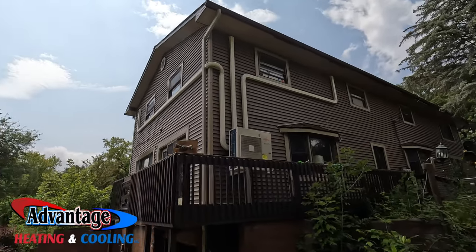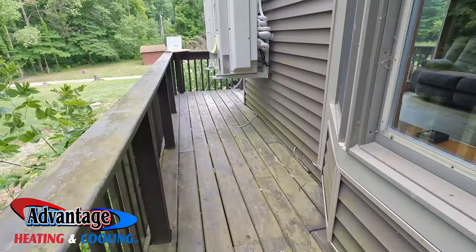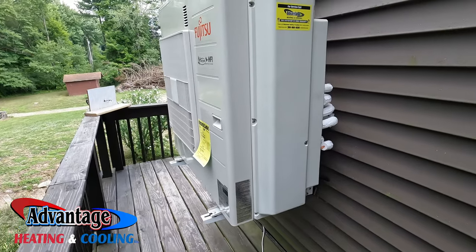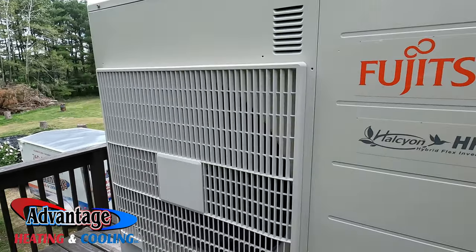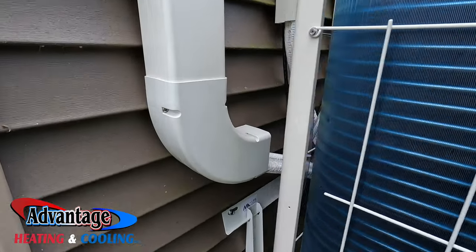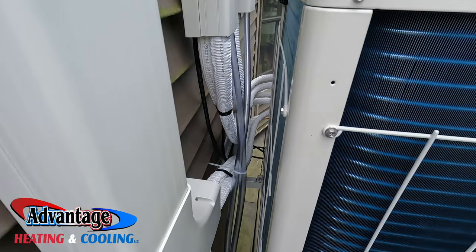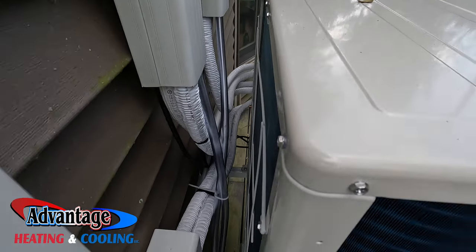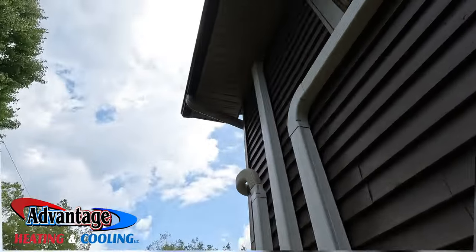I really hope you enjoyed this video. If you got any value or learned anything, smash that thumbs up button. If you're not subscribed, consider subscribing. If you see anything in here that could have been done differently, leave it in the comment section below — I'm always open for constructive criticism. You can also email me at advanhvac@gmail.com. If you stayed this far, thank you for your support watching these videos. I'll keep making them as long as you give me the proper feedback. God bless, stay safe, and hug your kids.